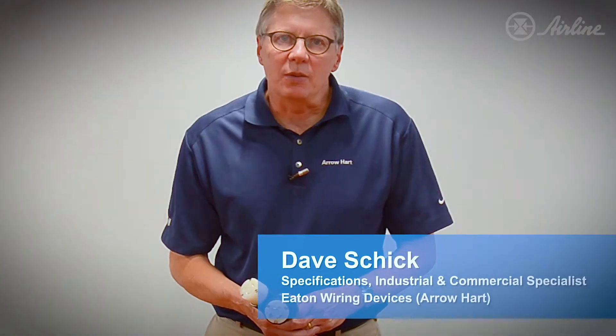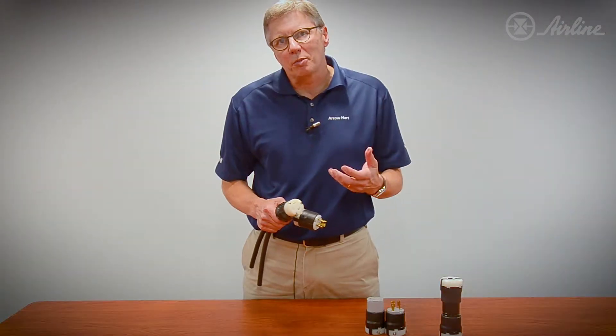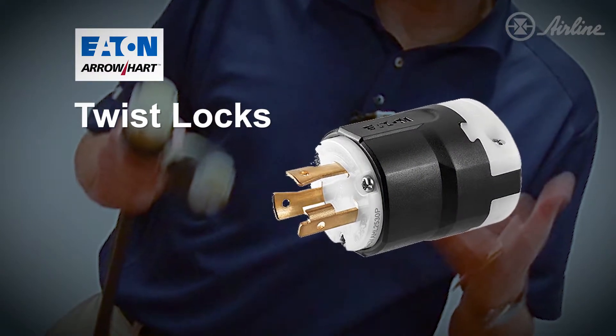Hi, my name is Dave Schick and I'm with Eaton Wiring Devices. We're here to talk about new Arrowheart products that are out in the marketplace. Our Arrowheart industrial products offer the biggest array of twist locks available on the market today.